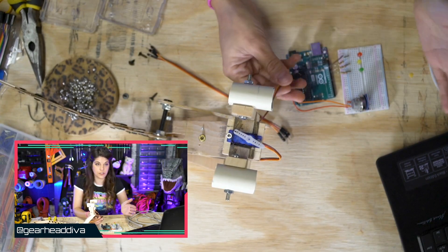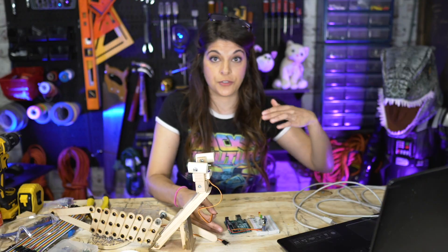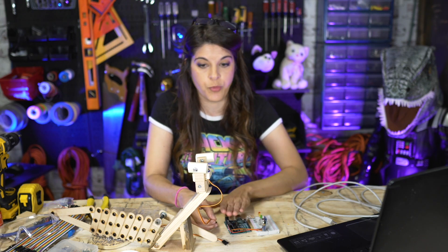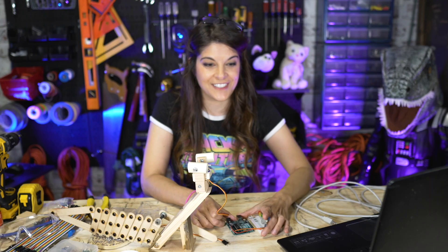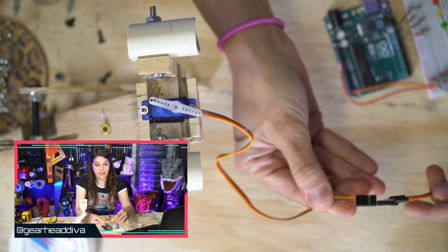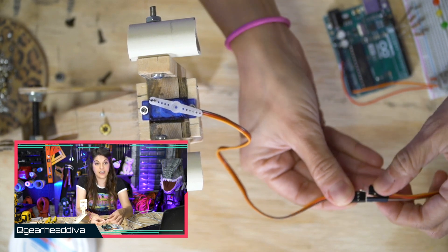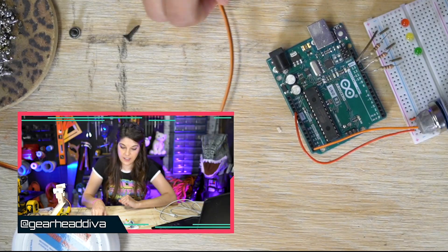With micro servos or servos, you mostly never want to power them off your board because you're going to fry it. But because we're prototyping, we're going to go ahead and power it off the board this time — it's just a micro servo, we should be fine. Famous last words. Brown with brown is our ground, then red — it looks kind of orange to me — and then our signal wire.